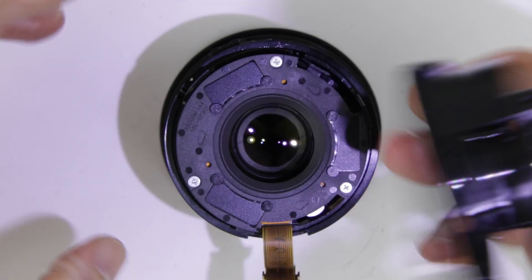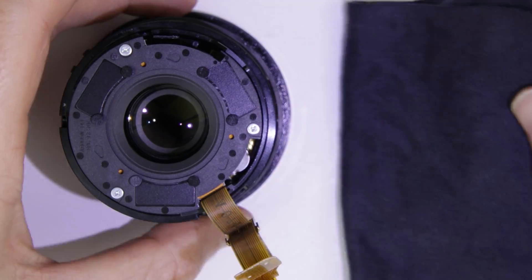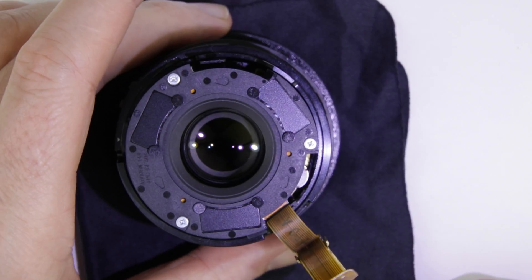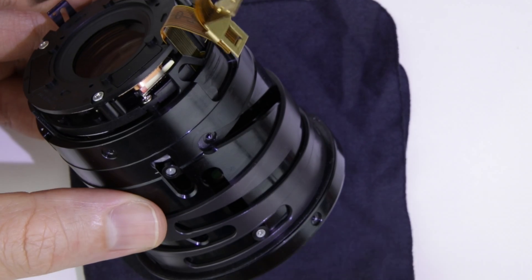Remove the rear lens unit. The next step is to remove the front lens element. Hold the lens downwards, put a cloth under the lens to avoid scratching the lens, then remove the screws from the side of the front lens element.